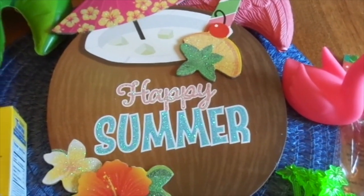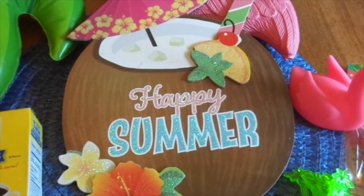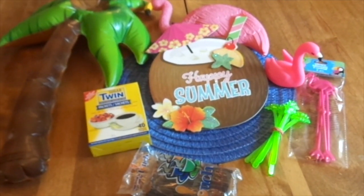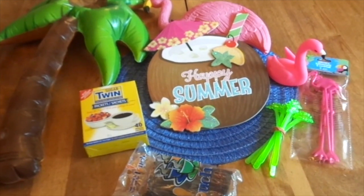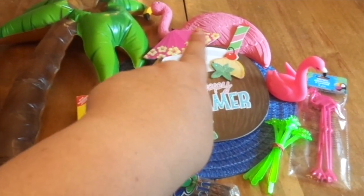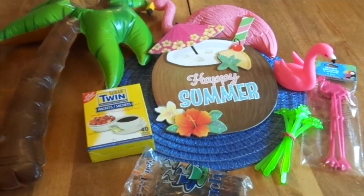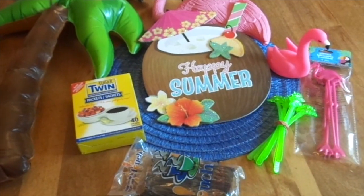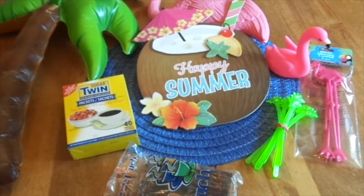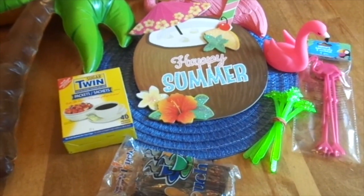Today we are going to be doing — I know it's a bit late — a summer coffee bar area at my coffee bar. I'm going to zoom out so you can see some of the items I'm going to be using for this year's summer coffee bar 2024. It's a flamingo theme, and the majority of everything came from Dollar Tree. I just wanted to share how you can use Dollar Tree items to make your little coffee area look great, even if it's not very big. When you get up in the morning, it'll put a smile on your face like it does for me.